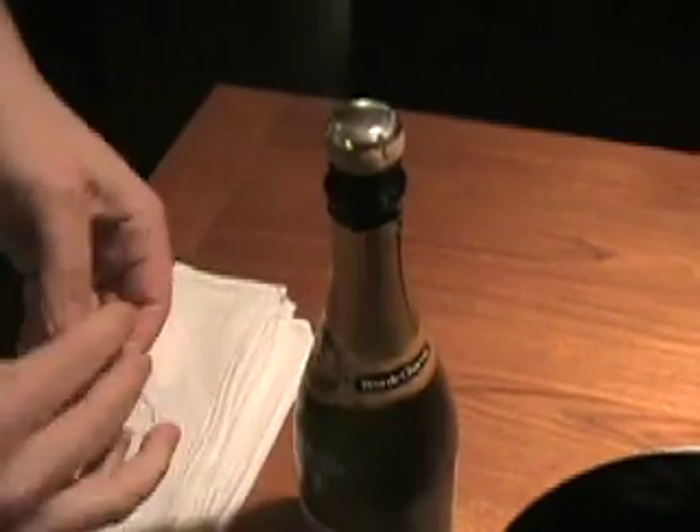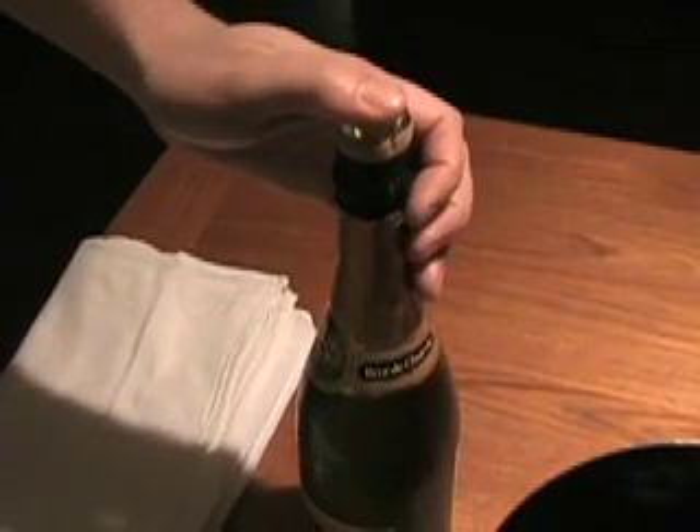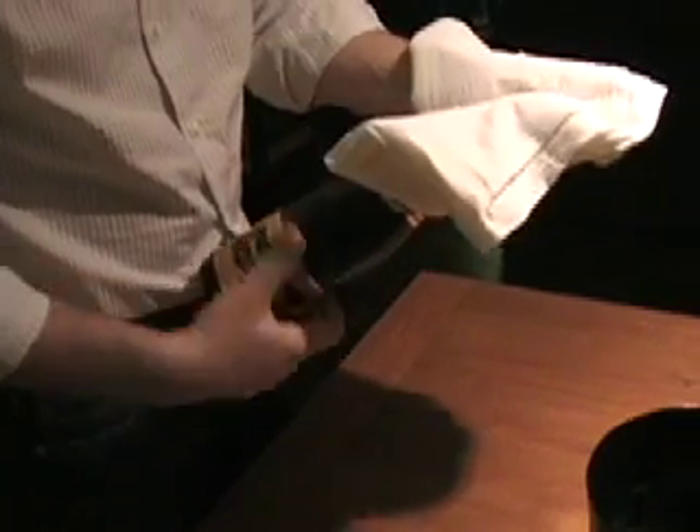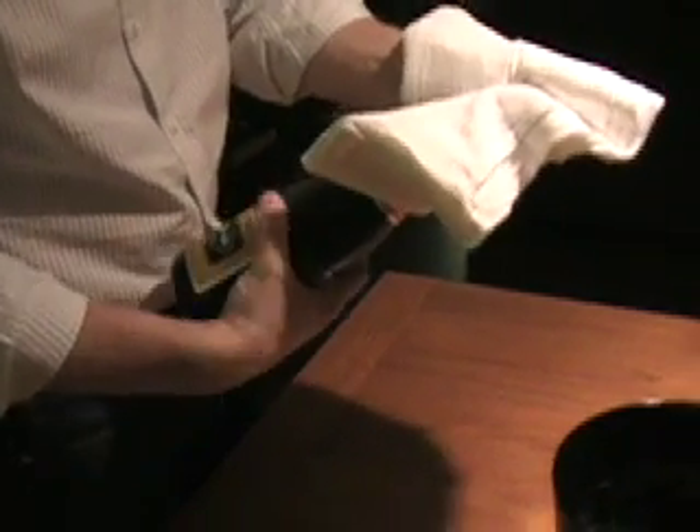Then, with the bottle in your right hand, grasp the cork in your left hand with a towel. Slowly rotate the bottle while giving counter traction on the cork. As the cork comes out, slow its exit so that it comes out gently with only a slight hiss of air.